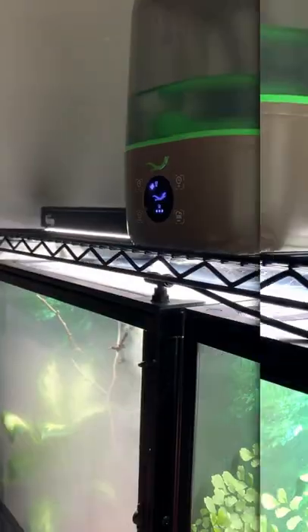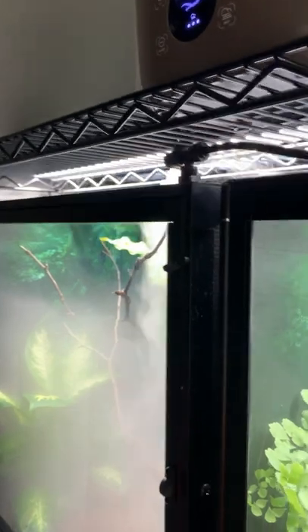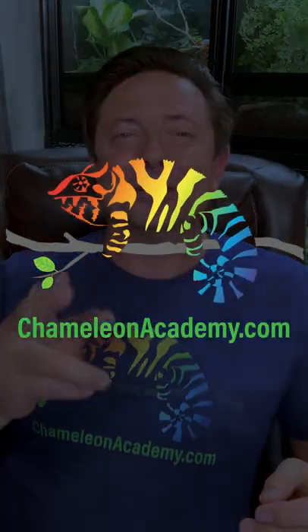In the next episode, I'm going to give you a review of the Leap cages I am using for this build. Subscribe to the Chameleon Academy to make sure you're getting all the episodes, and I will see you very soon.